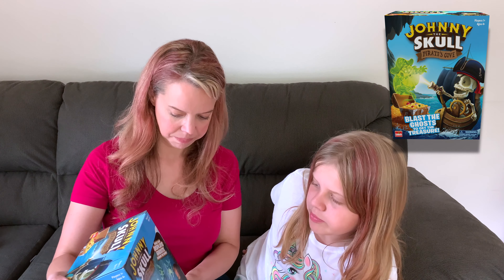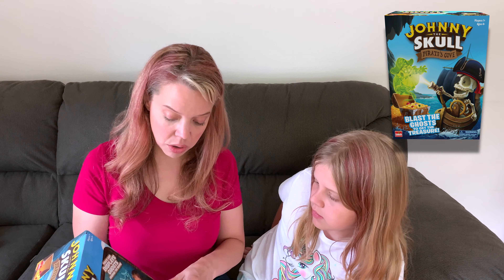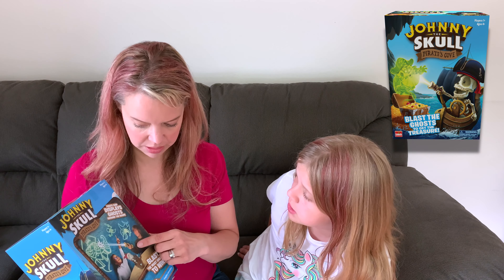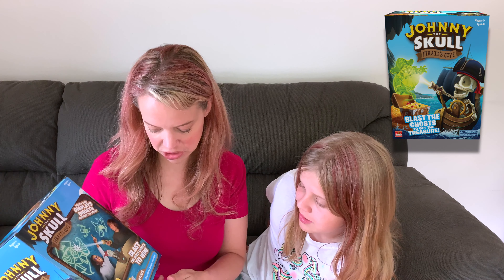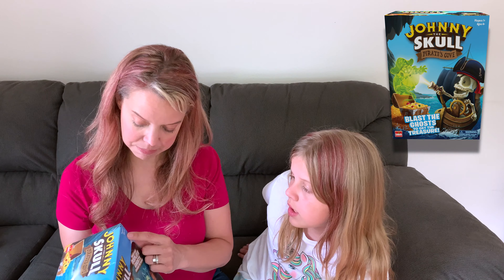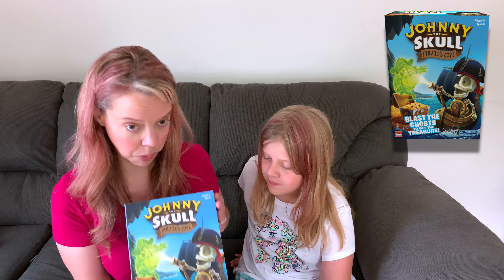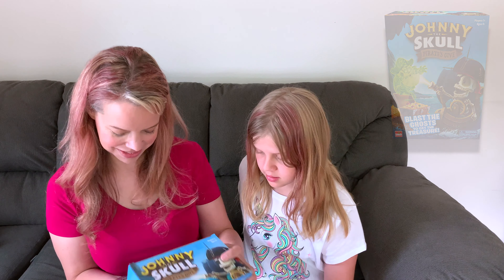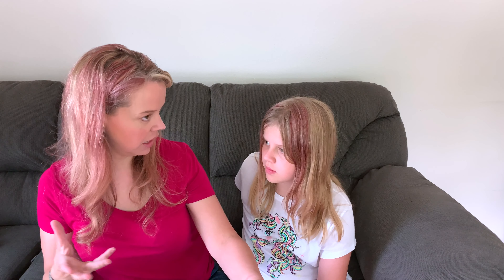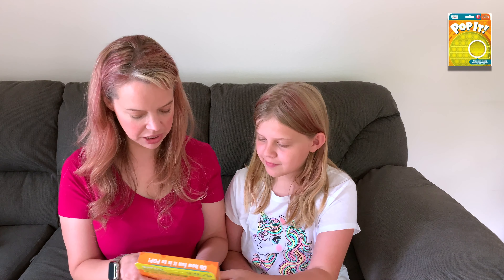Then, Johnny the Skull Pirate's Cove game from Goliath Games. The pirate ship displays ghosts around the room and you blast the most ghosts to win. The pirate ship is a projector and it somehow senses light when it hits a ghost. It comes with a pirate ship, one Johnny the Skull skeleton, one pirate blaster, and complete instructions. It's for ages four plus and works for one or more players. I love that it can keep one child busy or be used with others as a game. It kind of reminds me of the blaster rides at amusement parks.